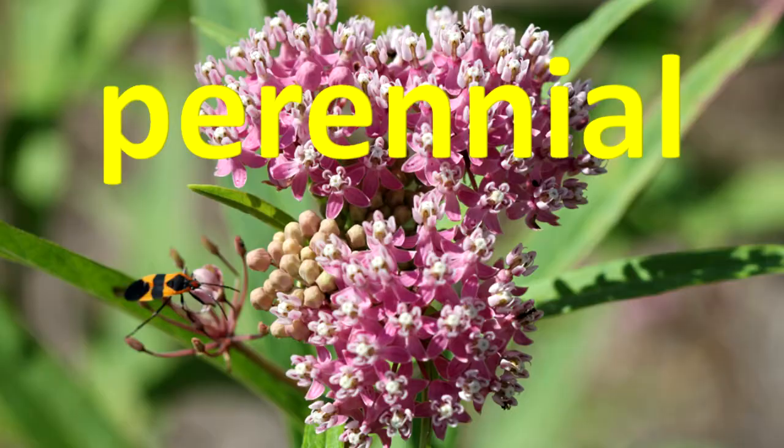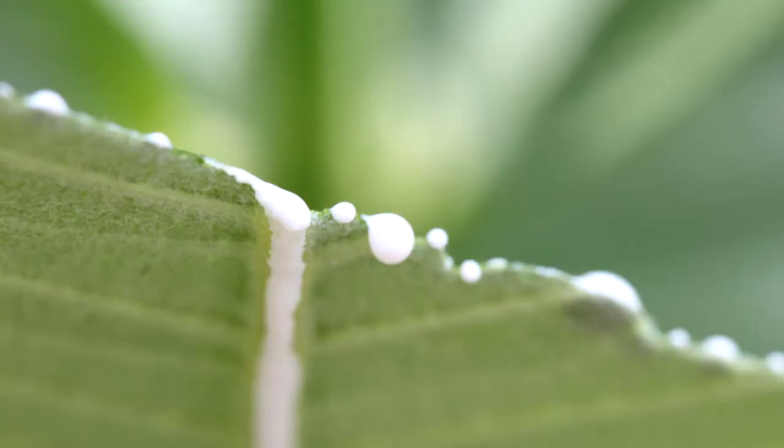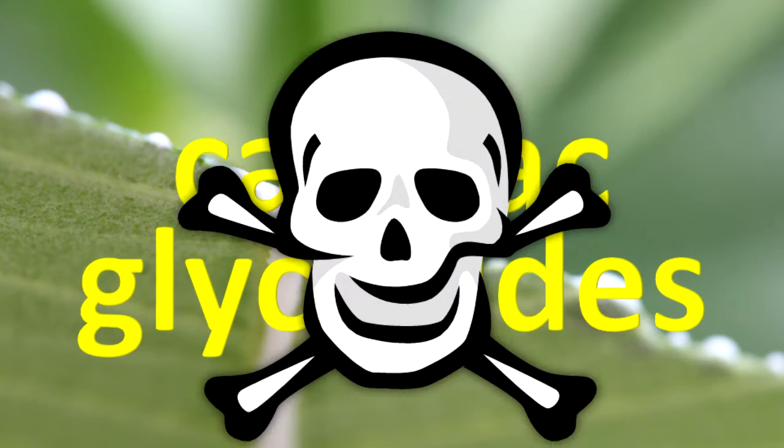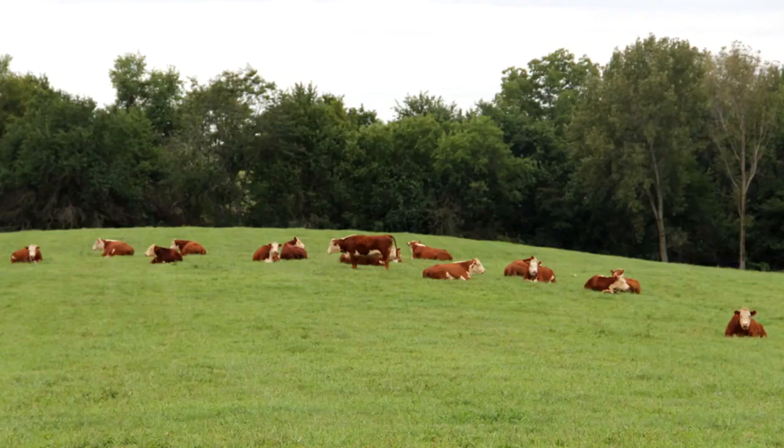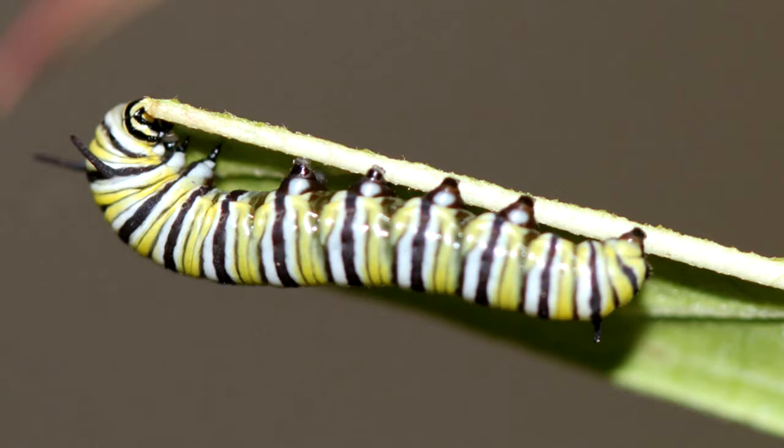What are milkweeds? They are perennial, herbaceous plants. Most have leaves that are paired on the stem or in whorls of four on the stem. Their sap is white and milky. Milkweed plants contain cardiac glycosides. These chemicals are poisonous and affect birds and mammals. Many grazing mammals will not eat milkweeds. The toxicity of milkweeds varies by species and tends to be greater in milkweeds in the southern United States.